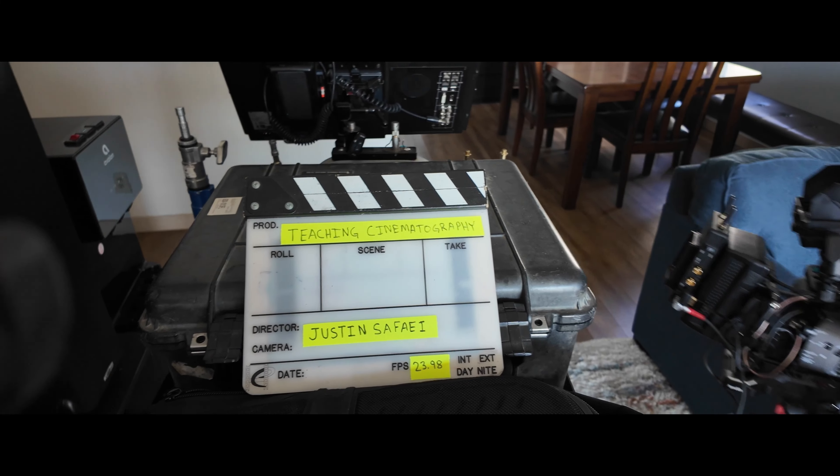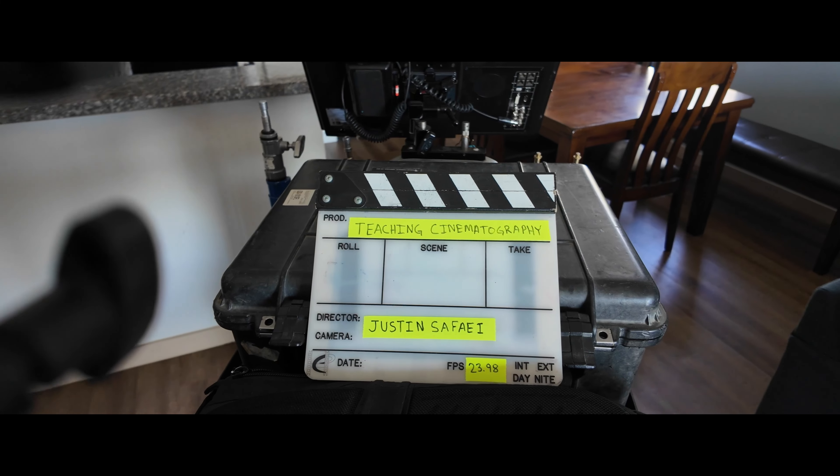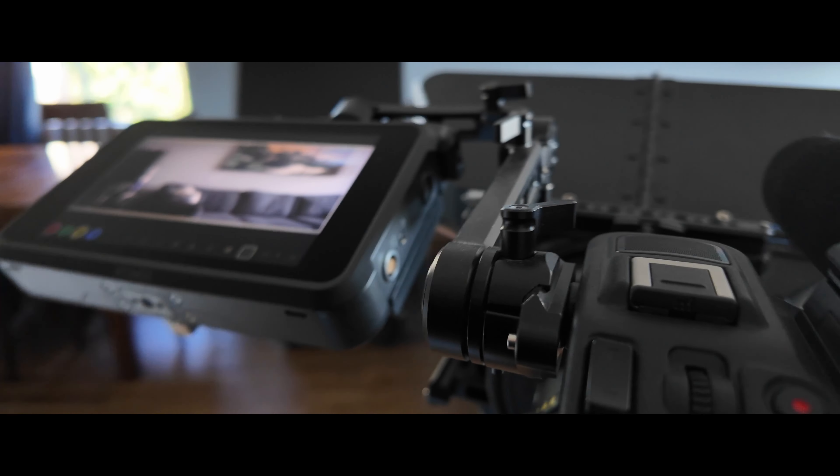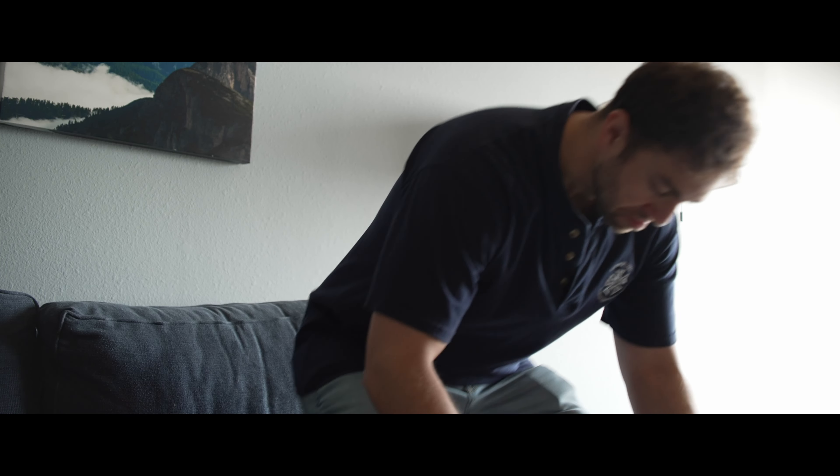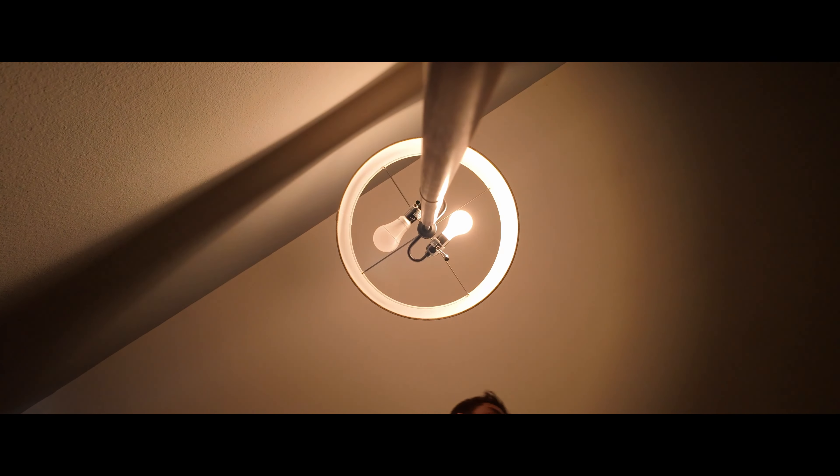Welcome back to the channel. Today we're going to learn how to use a practical to motivate the lighting for our scene. Stay tuned to find out how we go from this to this. We need to set up the camera and find our frame. This was my original framing so I could start shaping the light. Let's take away all the light we don't want and turn on the practical.